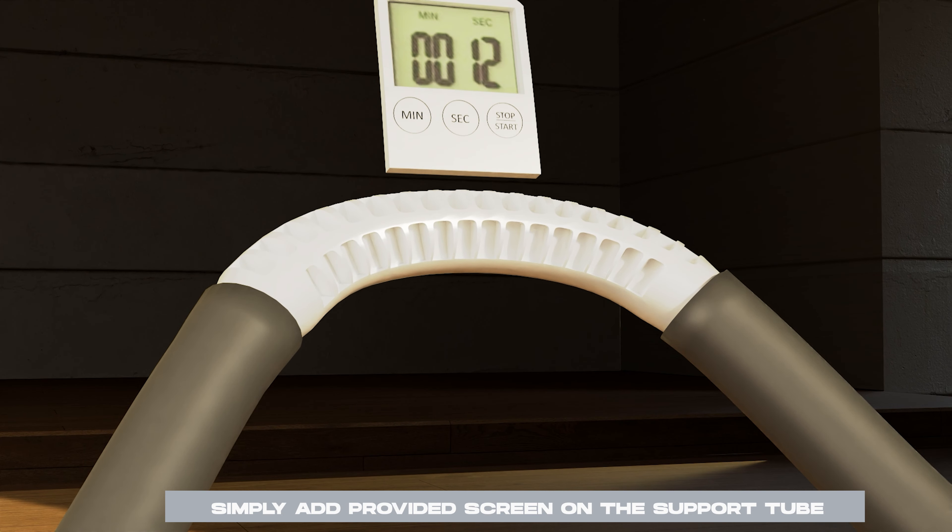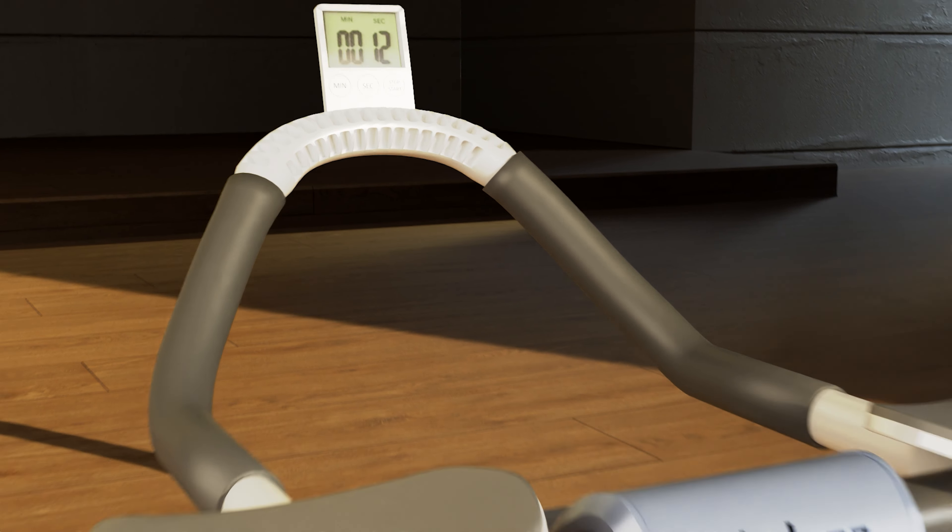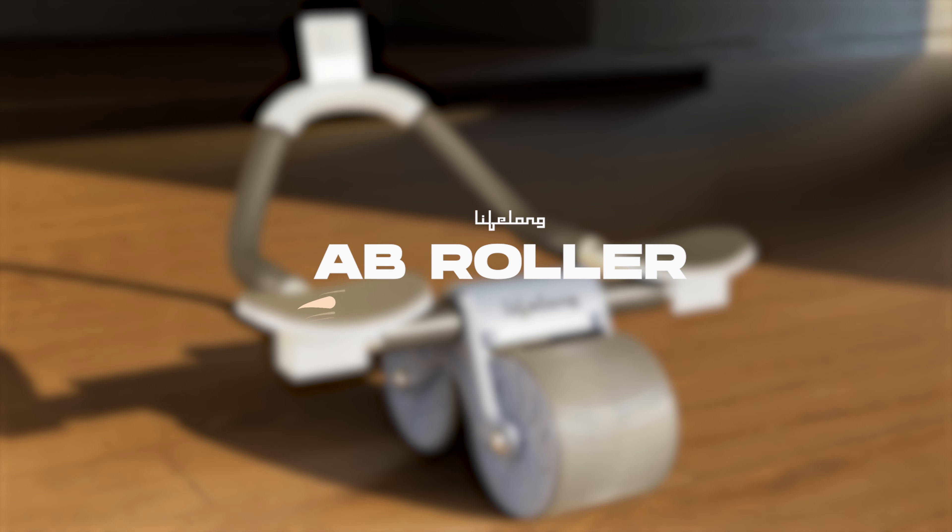Simply add the provided screen on the support tube. Your Lifelong Ab Roller is now fully assembled and ready for use. Enjoy your workout and stay fit. For more information, customer support, or warranty details, please refer to the included documentation.